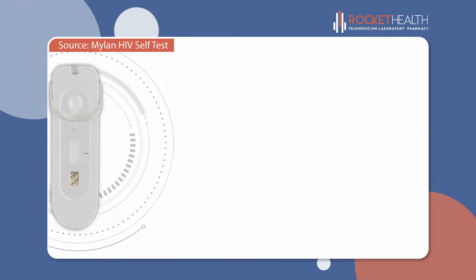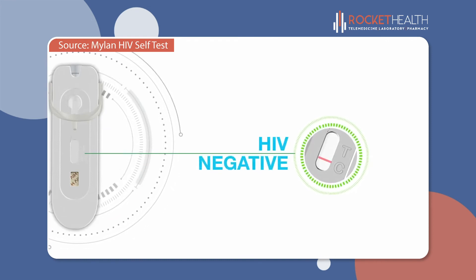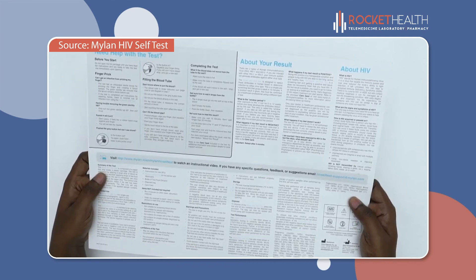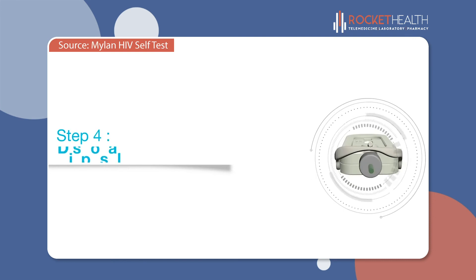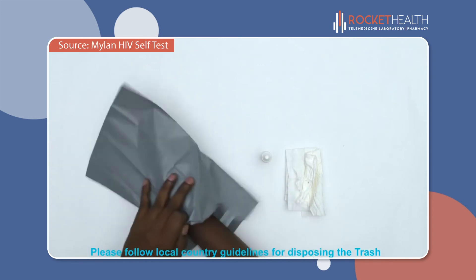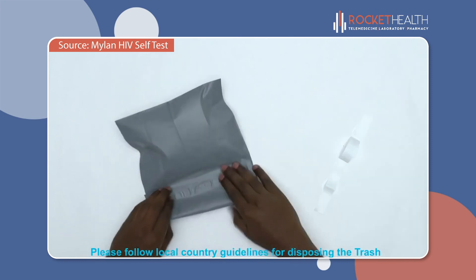If a line appears next to the C but no line appears next to the T, you have tested HIV negative. You should test again in three months' time. More information about HIV can be found on the back of the instructions. Now that the test is finished, you can dispose of it by putting all the test materials in the plastic bag provided and placing it in a rubbish bin.